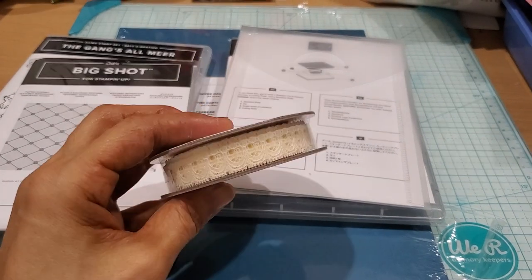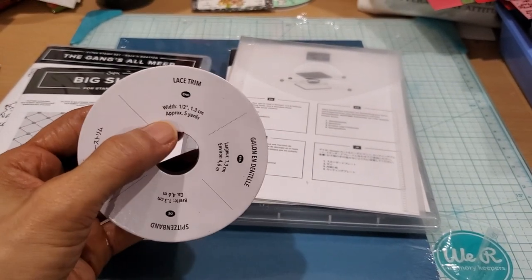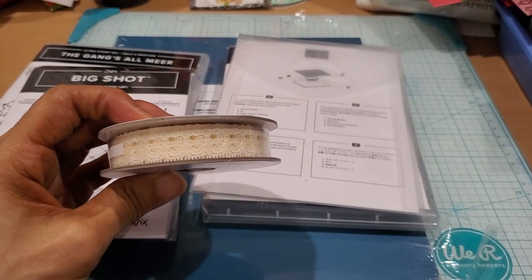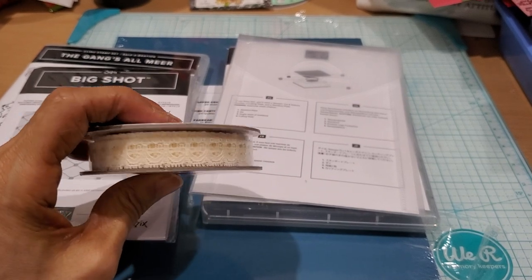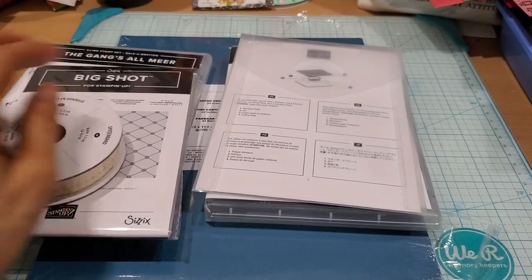From the clearance section I also picked up this — it's called Lace Trim. You get five yards, half an inch. It's the prettiest lace trim and you can use it certainly to give it that Victorian look.